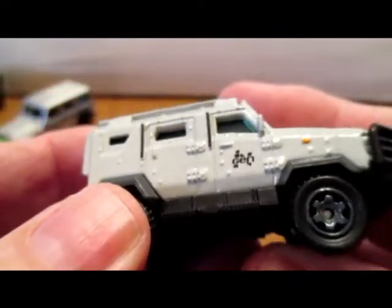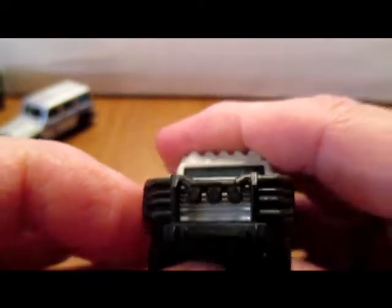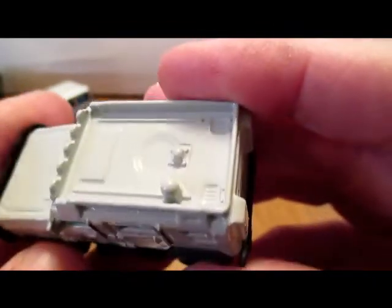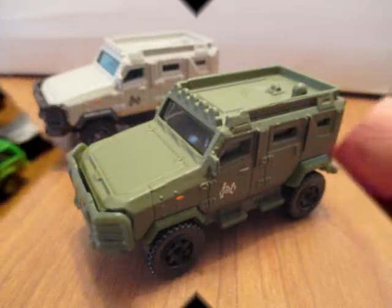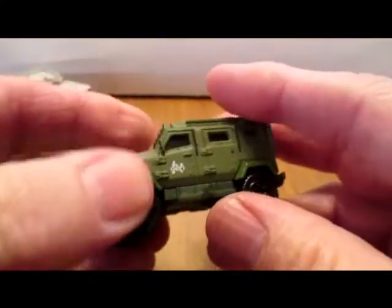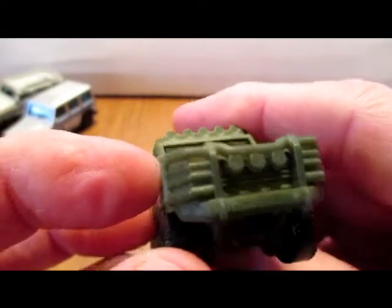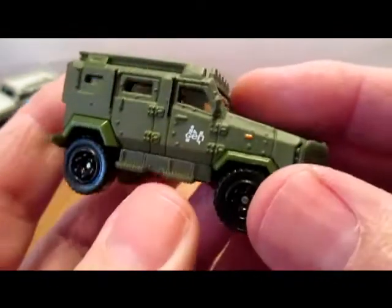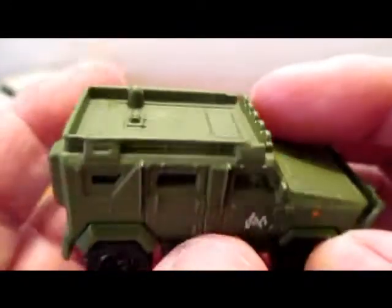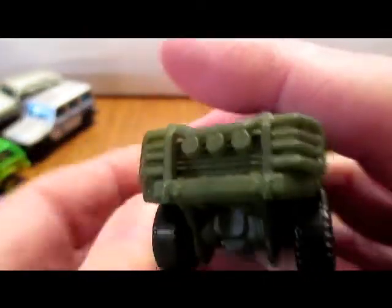It looks like it's a bit of an armored vehicle here — another nice push bar on the front, and three spotlights. The same one again only in army green, which shows it off better actually. Look at the detail — yeah, these are well done.